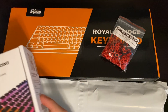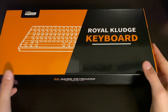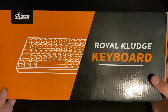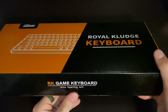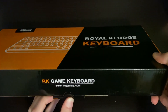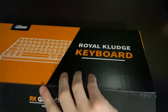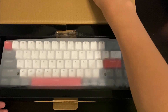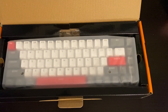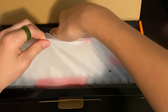First off we are going to start off with the keyboard, so I'm going to move all that aside. This one is by RK Royal. It is a wireless keyboard and I got it in the lighter colorway. It has Gateron switches already in it. I'm so excited even though I've only been waiting like a day for this.